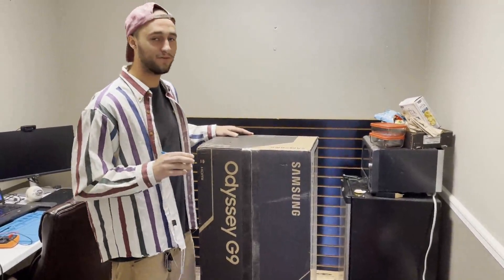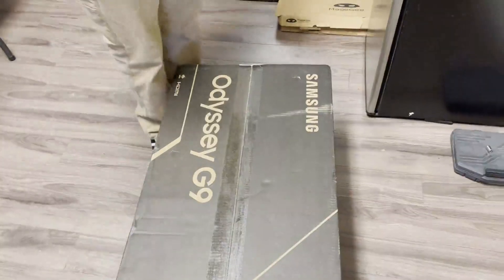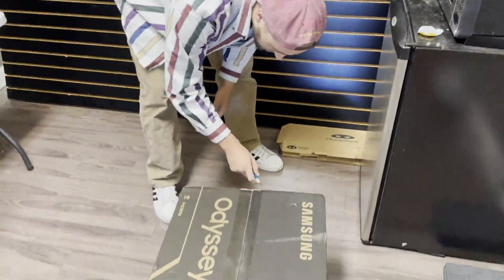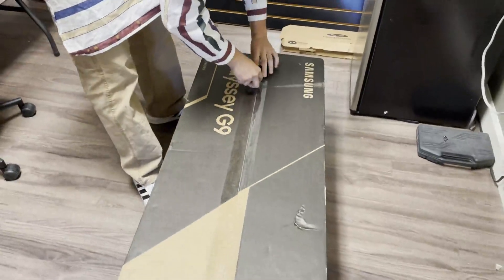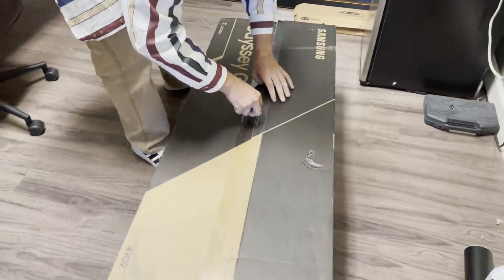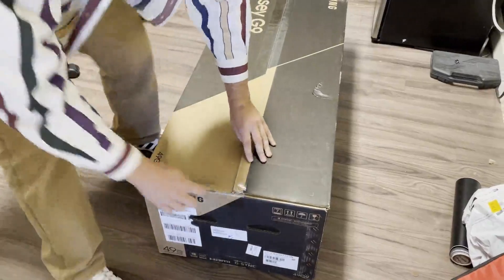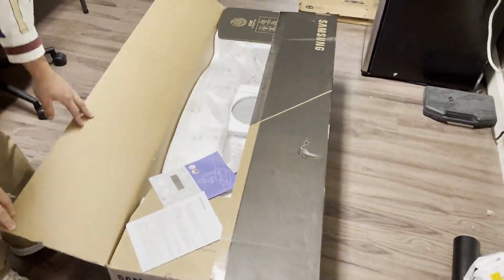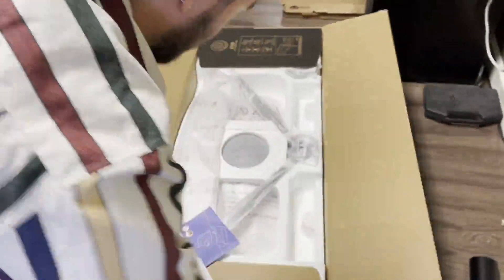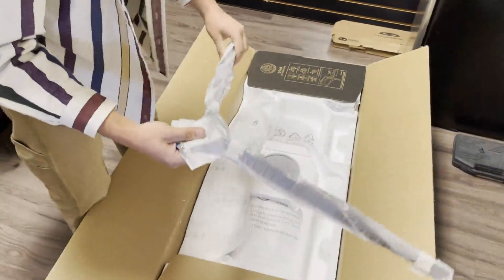Then we're gonna be doing a review video later playing some different games. I'm using my trusty handy-dandy exacto blade — let's go ahead and open this thing up. I'm more of a two-monitor kind of guy, never had one of these large ones, so we'll see how the 49 inches compares.